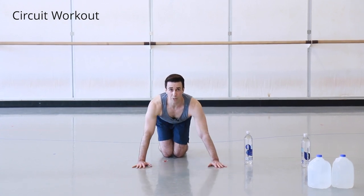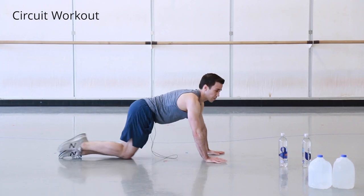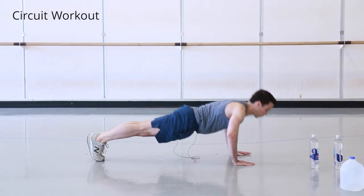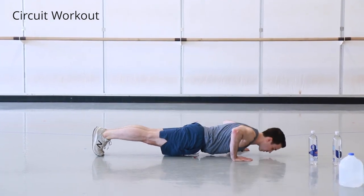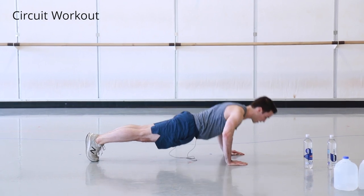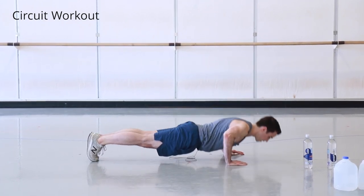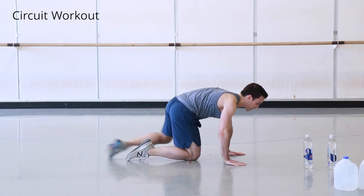Come up to a plank. We'll do ten push-ups — either straight-leg or with knees on the floor.